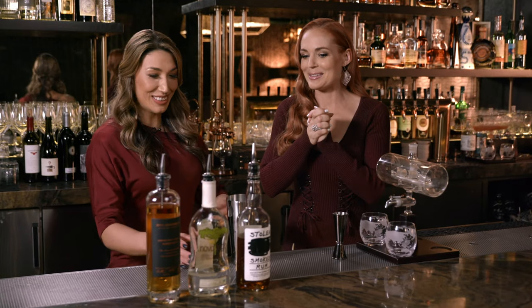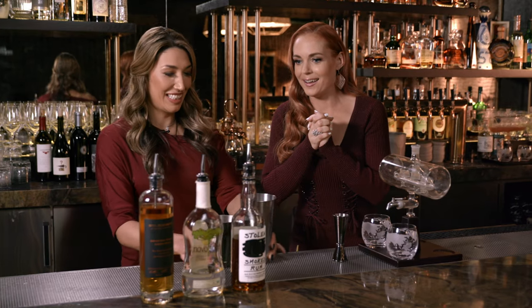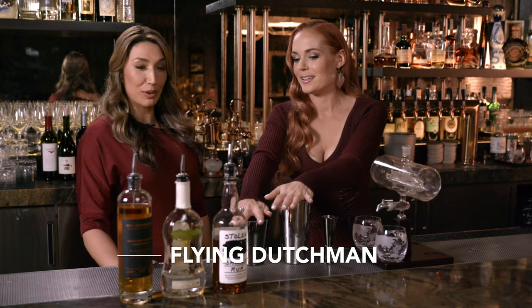All right, my turn. You're going to show me something — you'll be making the cocktail in this handy dandy tin we have here. What's it called? We have the Flying Dutchman we're serving here. Oh, love it. Pirates of the Caribbean — it has everything to do with Pirates of the Caribbean.